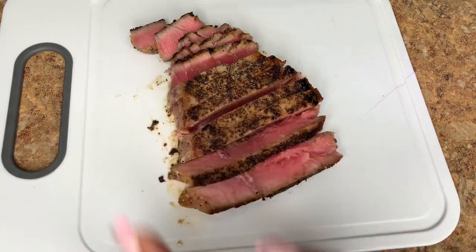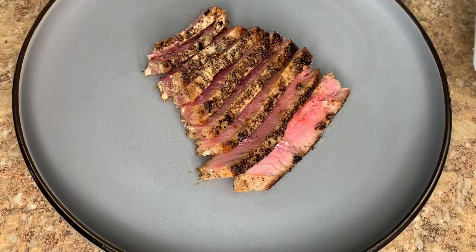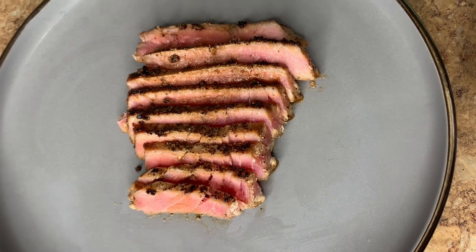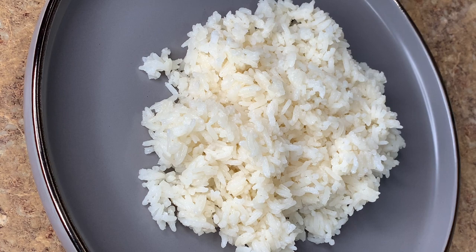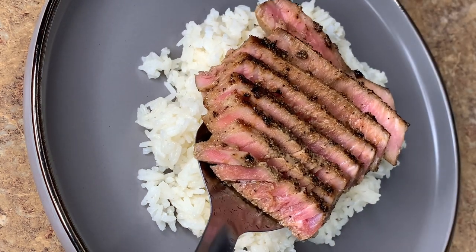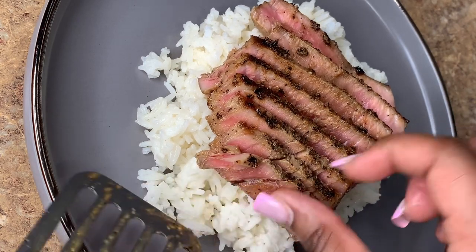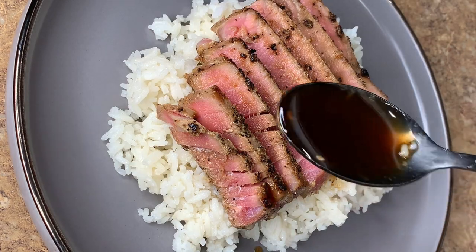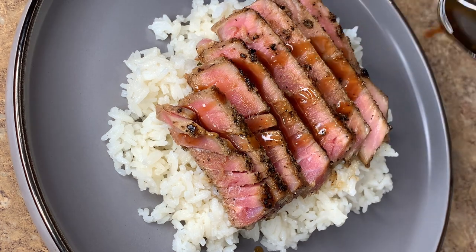Do you want to still see that pink when you slice into it — this is supposed to melt in your mouth when you take a bite. I'm telling you guys this was so delicious. If you haven't had tuna steak, this is your sign to go ahead and grab some. It's also packed with protein and other nutrients that the body needs, so if you're working out or watching your weight, no need to worry — this is a perfect post-workout meal and great for meal prep too.